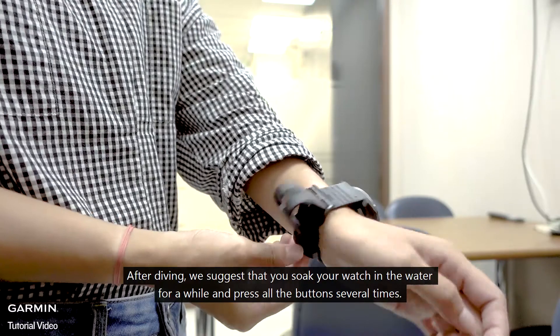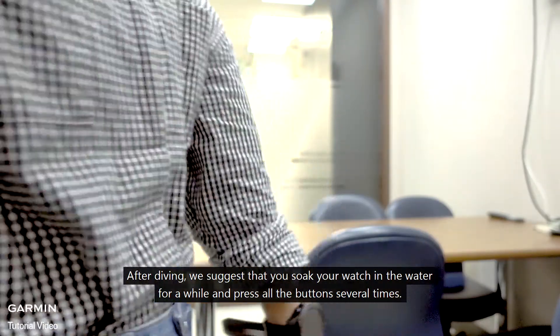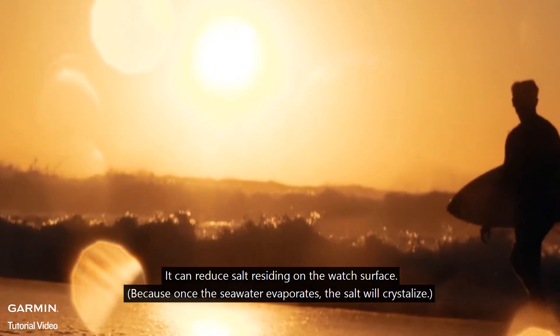After diving, we suggest that you soak your watch in water for a while and press all the buttons several times. This can help reduce salt residue on the watch surface.